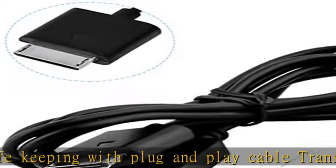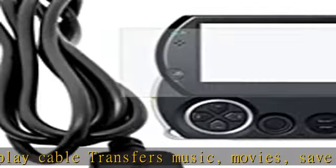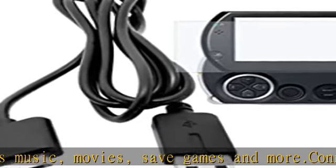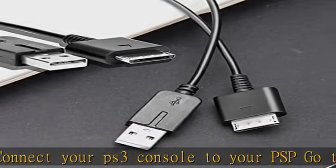The USB data cable also makes it easy to download games, movies, and more from a PC or PS3 to the PSP Go system. High quality ultra clear guard film — you do not need to cut the protector to fit your device. Provides instant protection from scratches.